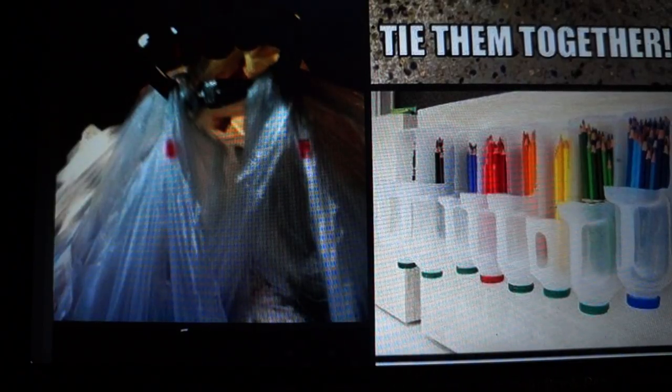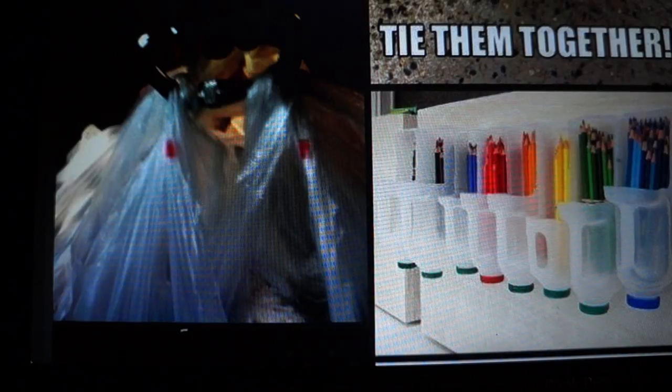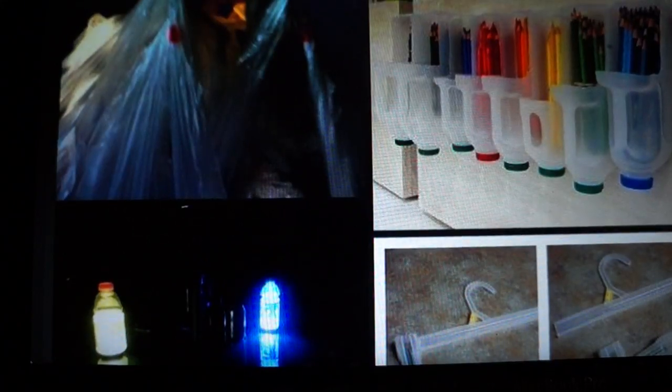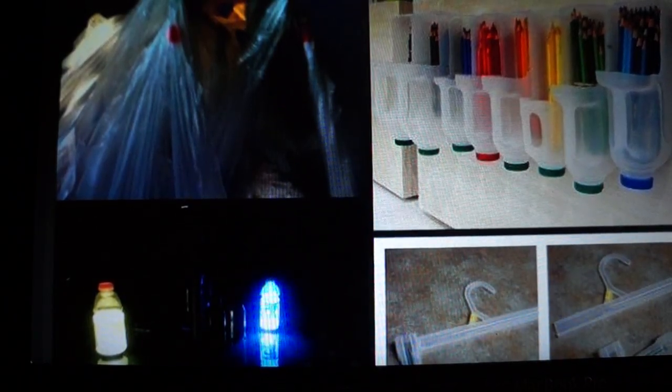I'd rather try to put all of the grocery bags on my hands and bring them in at one time. The next one is using cut-up milk cartons as pencil holders to separate and organize different colored pencils — if you're into art or you have a little art station.